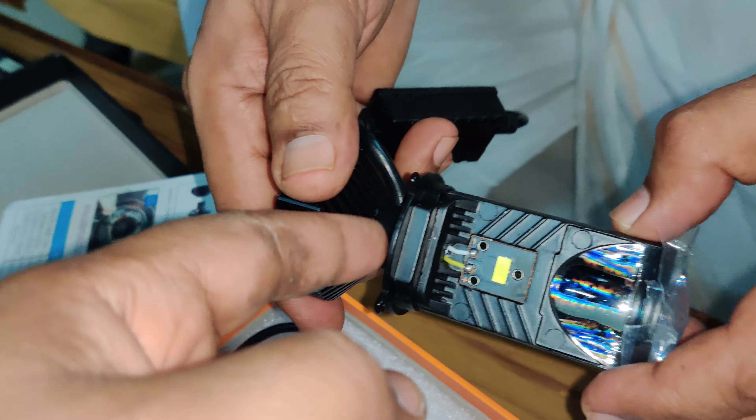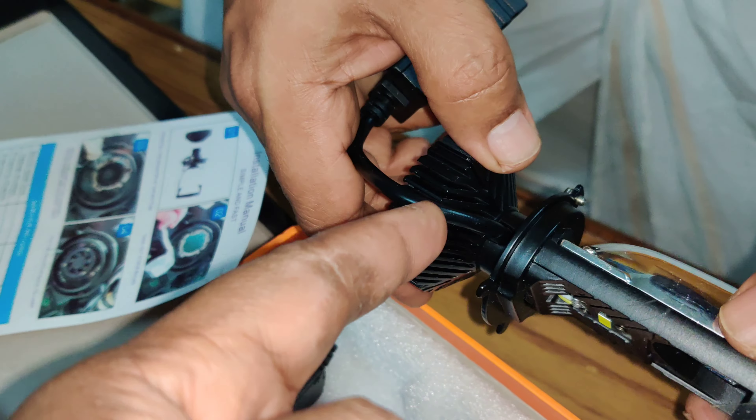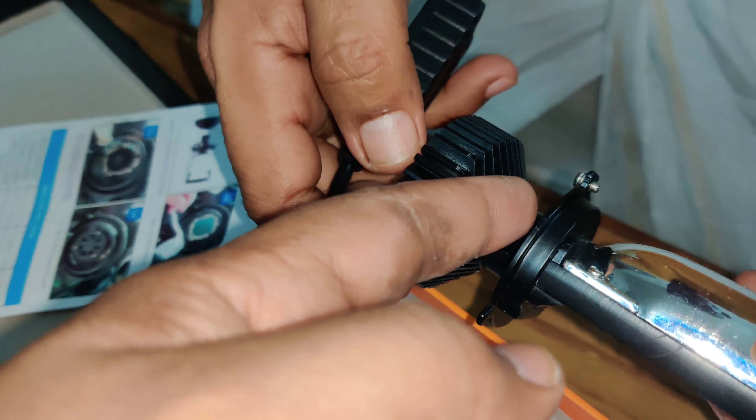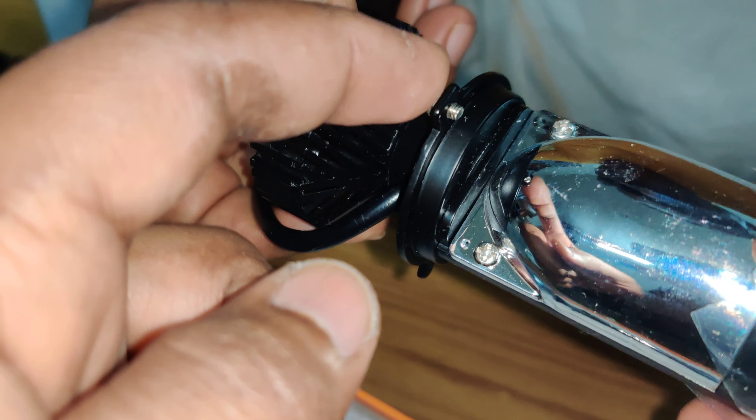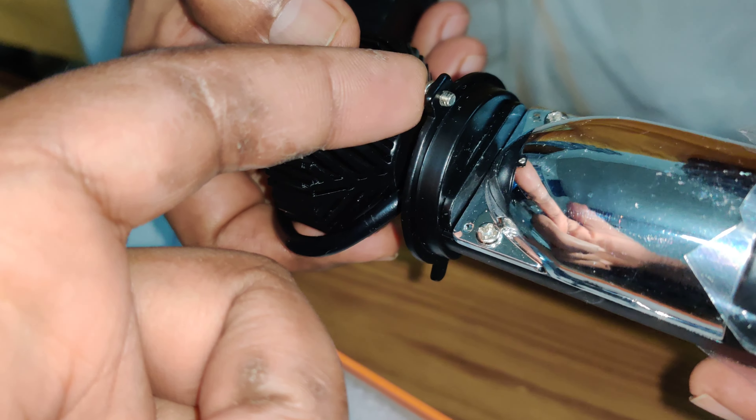So when we actually fix it guys, you need to be careful of this part here and gently slide this thing in. And this screw is given actually for the high beam adjustment so it doesn't hit directly.